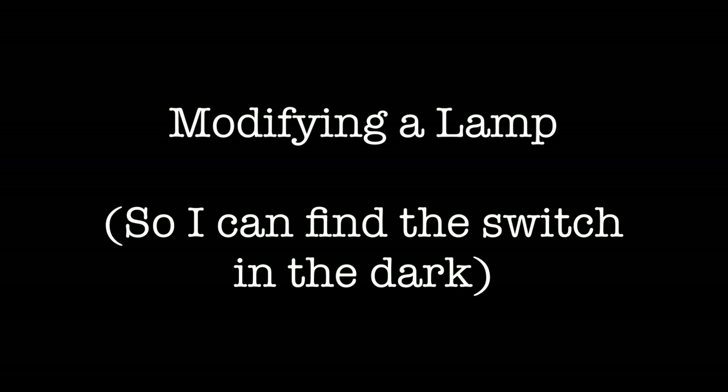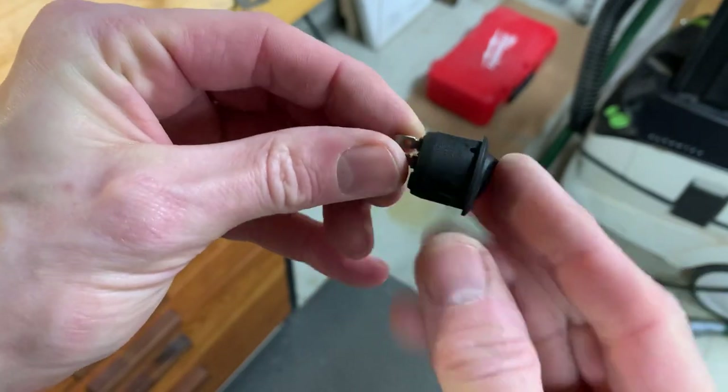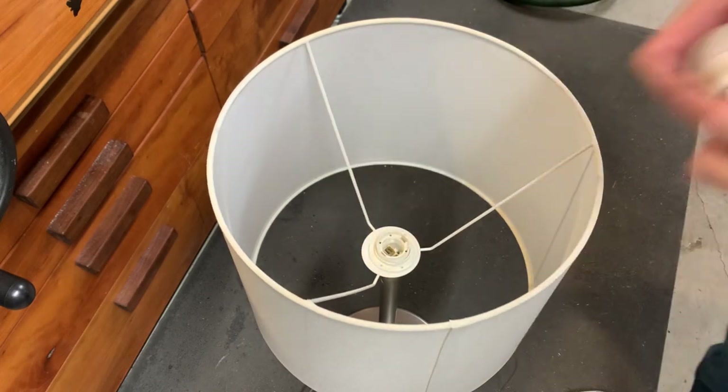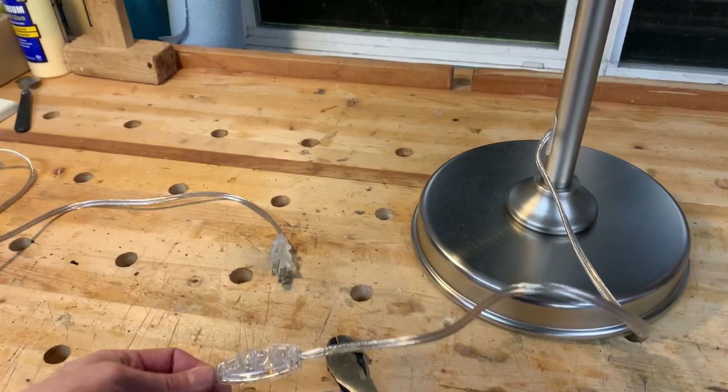We have this pair of lamps that came from a well-known Swedish furniture store and meatball emporium, and I really hated the switches on them, so I decided I wanted to modify them to install a different type of switch. Aside from the switches, the lamps themselves are great. I didn't think it'd be too hard to modify the lamps to put a switch into the base, which would make it easier to find in the dark.